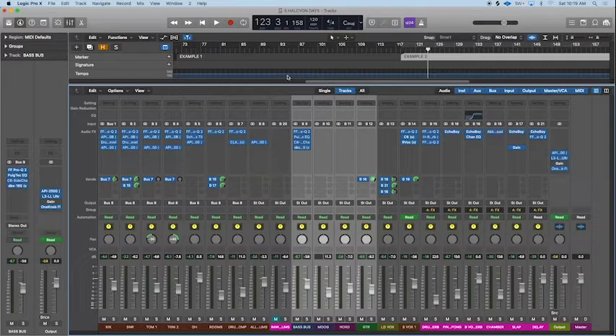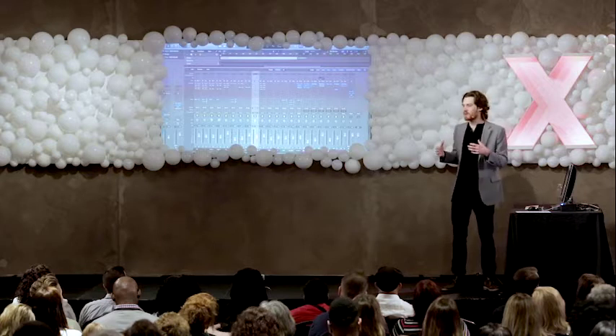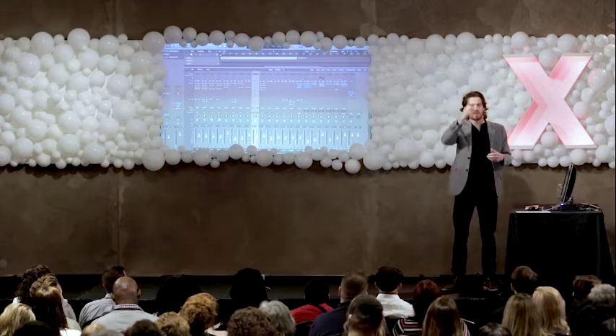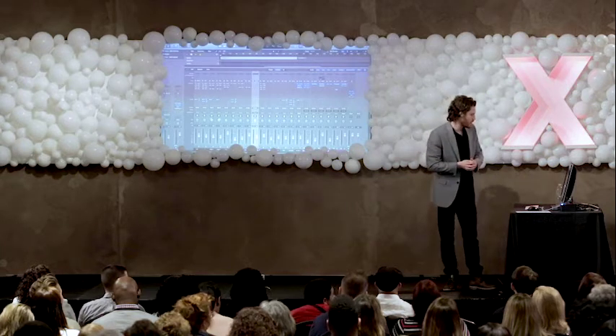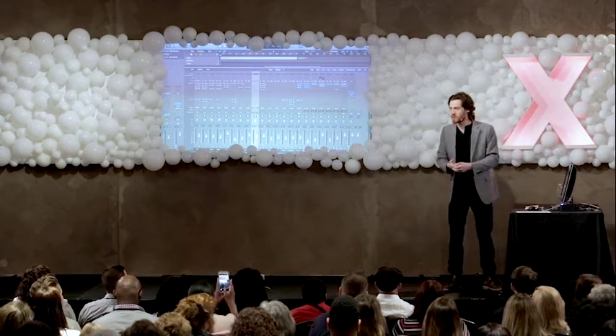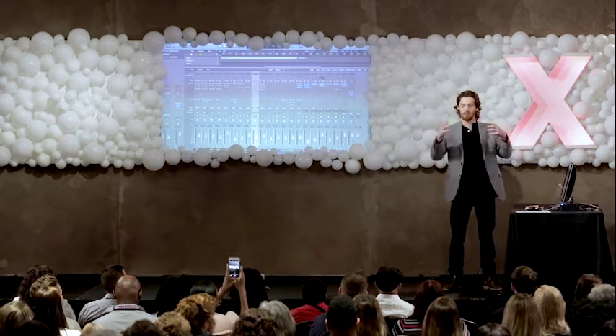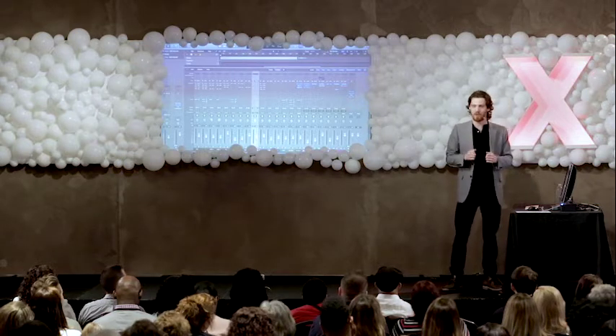What we have up here on the screen is what we call a mix session. This is where we as music producers organize all of the instruments and sounds that you'll hear in a recording. The first element we're going to touch on is something I like to refer to as level balancing. We're going to listen to our raw drum set sound, and then we're going to hear that same drum set with level balancing.